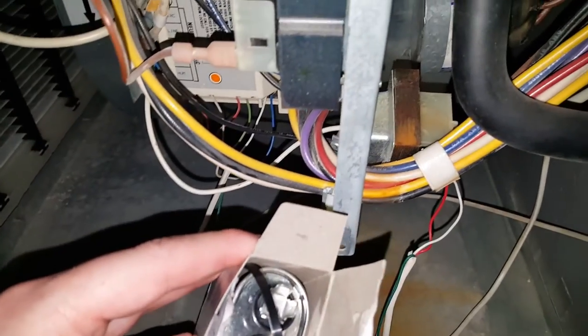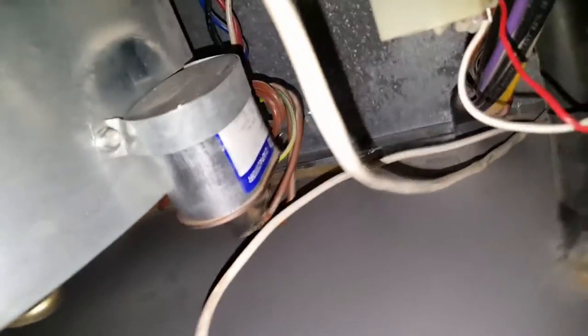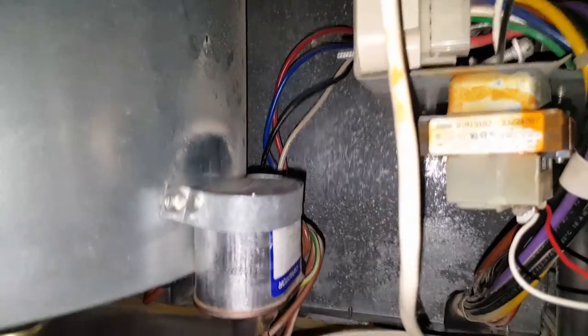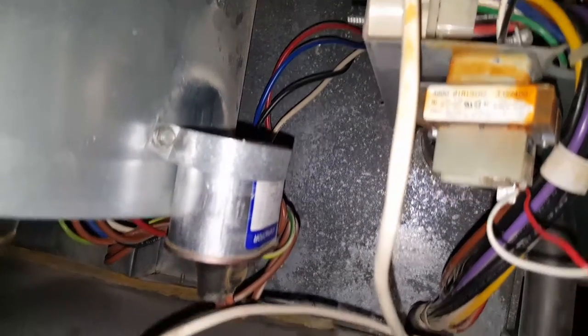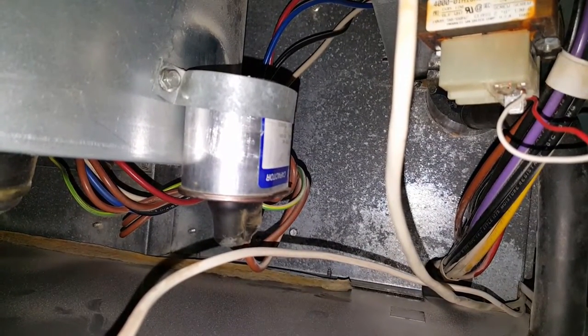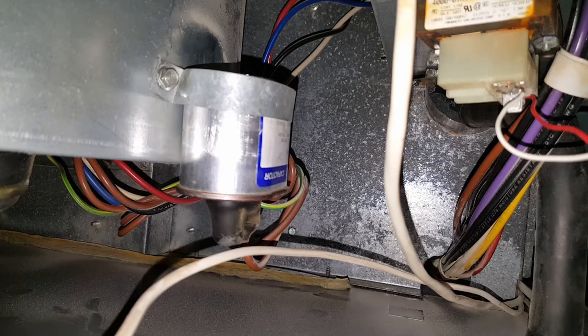We definitely need to make sure that we short circuit the capacitor terminals to make sure that it's dead before we do anything. I'm going to videotape the process here so you can see what I am doing. I'm using a foam light to show you at the same time.